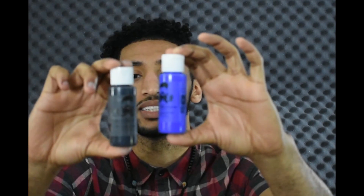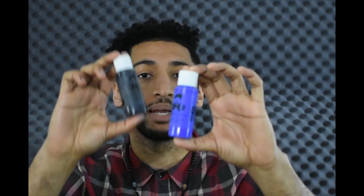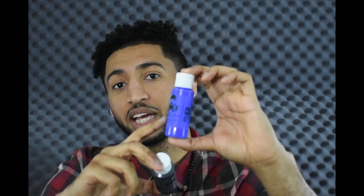Yo! What's good people? So about this contest for these temp change blue and black paints — blue temp change to clear, black temp change to clear.